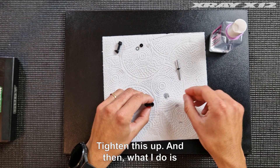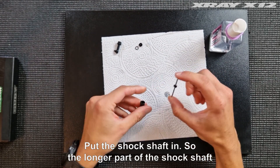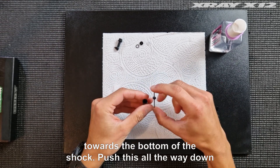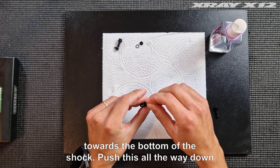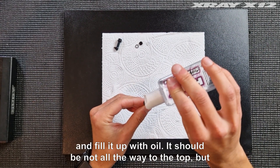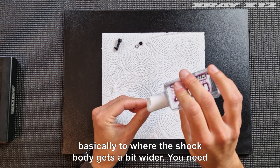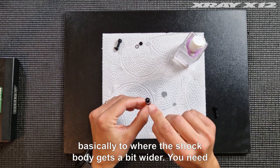Then put the shock shaft in. The longer part of the shock shaft goes towards the bottom of the shock. Put this all the way down and fill it up with oil — not all the way to the top, but basically to where the shock body gets a bit wider.